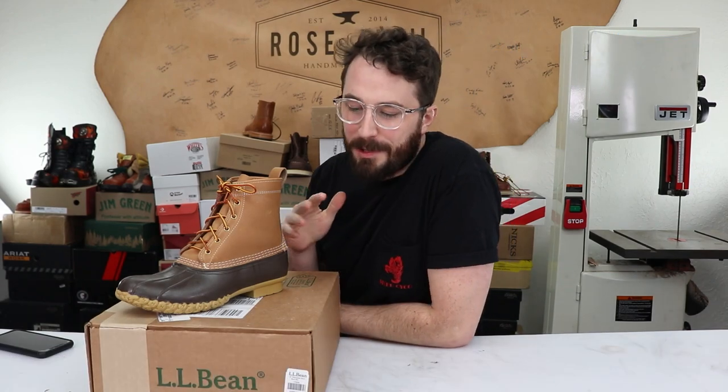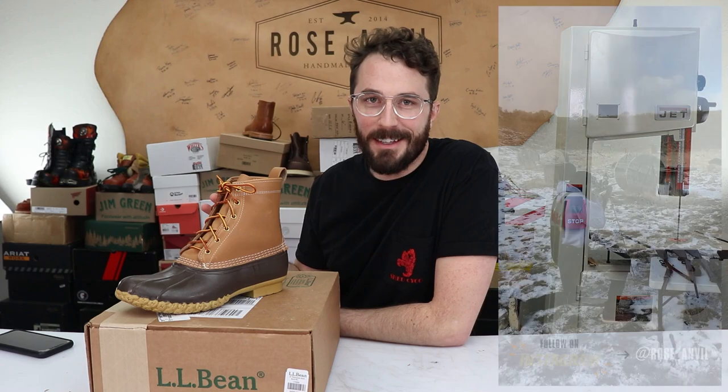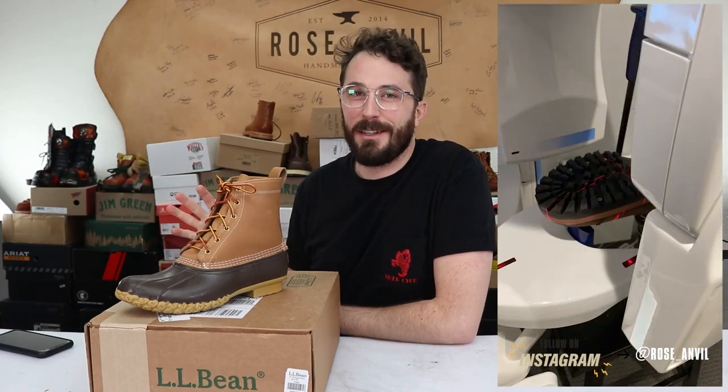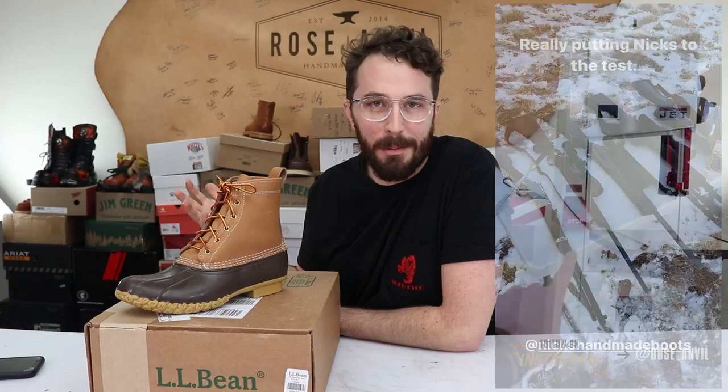Today's video was supposed to be the NYX boot that I've been teasing all week, but I asked NYX to let me postpone it a few more days to next Thursday so I could finish it the way I want, because it ended up being the most ambitious and fun video I've done to date. If you don't want to miss that, consider subscribing if you're not already, and if you are, thanks for your support.